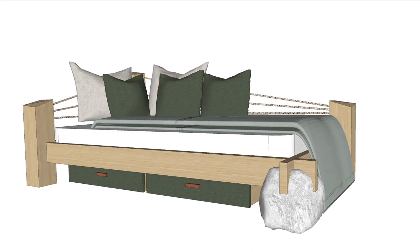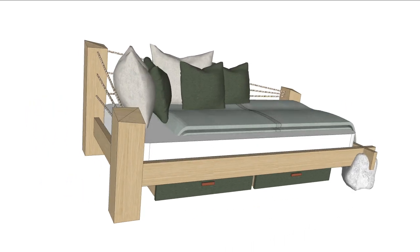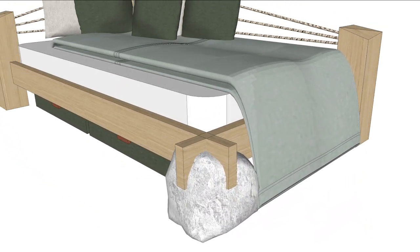The design concept for this bed is actually pretty simple. I wanted to make a castle joint out of a stone, and then make the final three legs out of heavy timbers. Now that I've got the design done, let's see if the wife likes it.